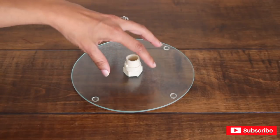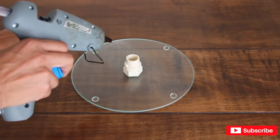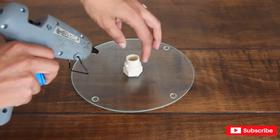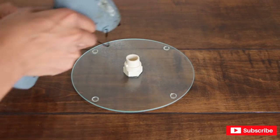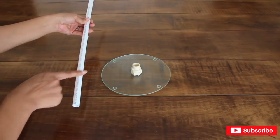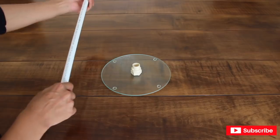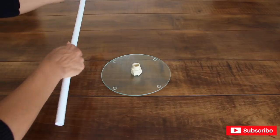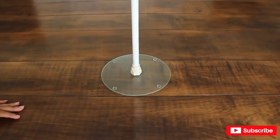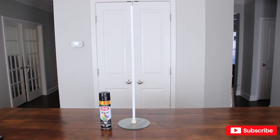I'm going to be using both E6000 and my hot glue gun. Now that the adapter is centered in the middle, I'm going to add hot glue to keep the adapter centered while the E6000 dries. Now I'm going to place the pipe in the middle — this pipe is a little bendy, so make sure that it's straight before you put it in. After an hour, you can go ahead and paint it in gloss black.